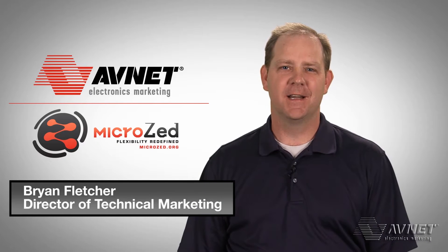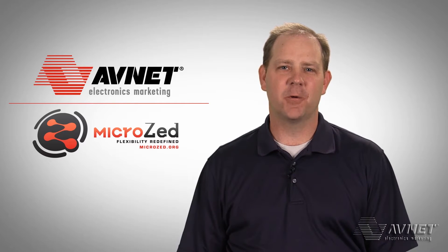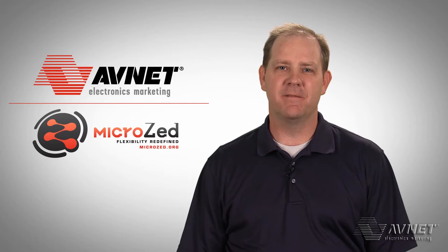Hello, my name is Brian Fletcher. Here at Avnet Technical Marketing, we've been working with the Zynq 7000 All-Programmable SoC for the last two years. Today, we're happy to announce the availability of our next generation Zynq platform.